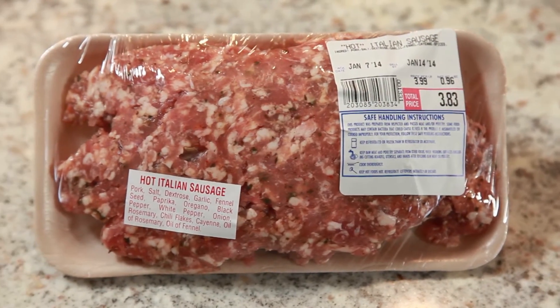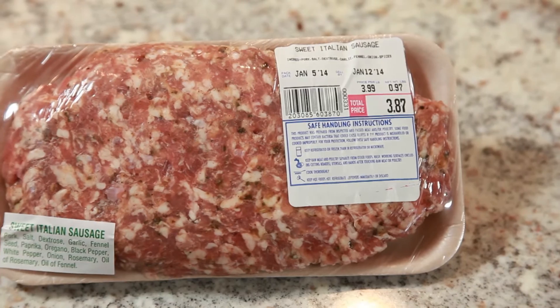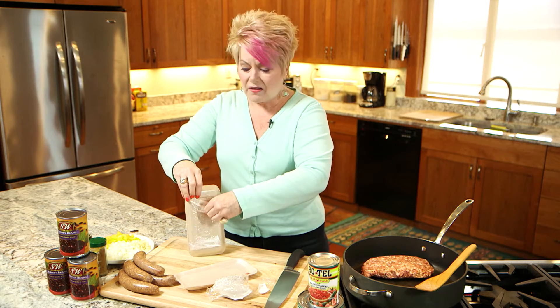I love the hot spicy Italian — it's really good — and this mixed with the sweet Italian sausage is really delicious. This is fresh; they grind it every day, and you can use it in the chili recipe but pretty much anytime you need sausage. This in a meatloaf takes it over the top.